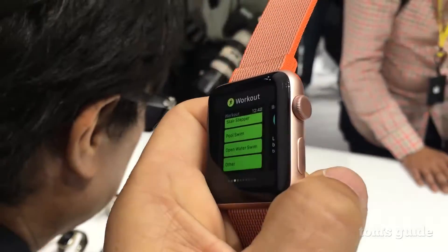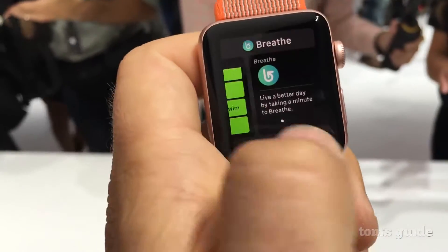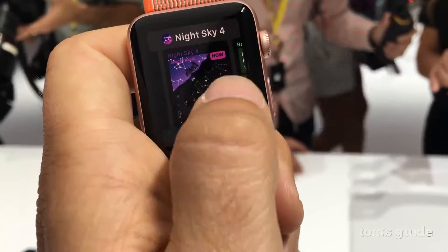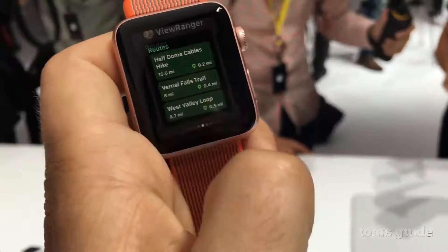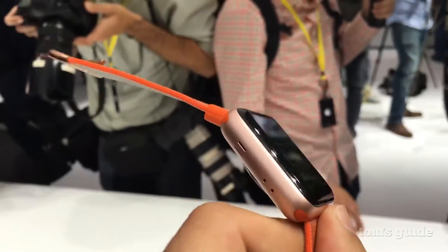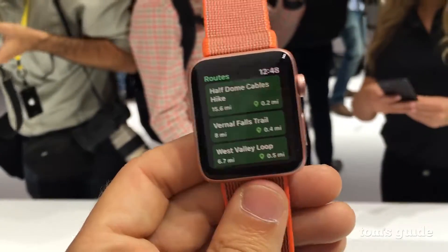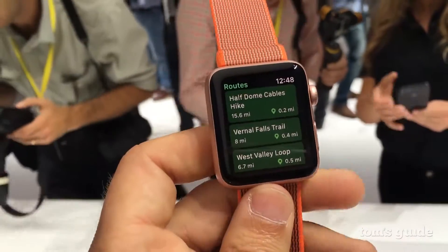If I click on the side button over here, you'll see that watchOS 3 kicks in and I'm able to switch applications very easily. One of which is this Ranger app that takes advantage of the built-in GPS — so yes, you can take the Apple Watch Series 2 for a run and track your pace and distance, and use it with other apps without having to bring along your phone.